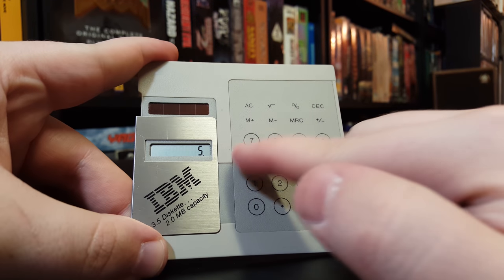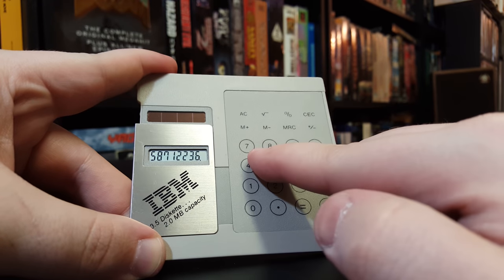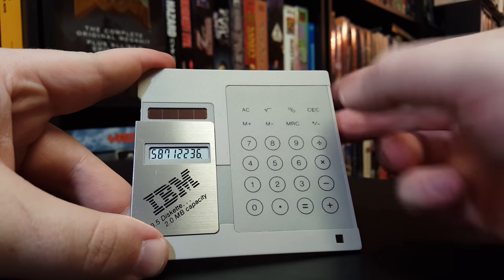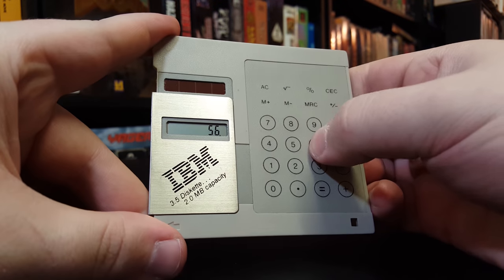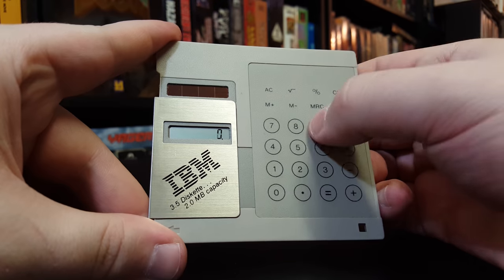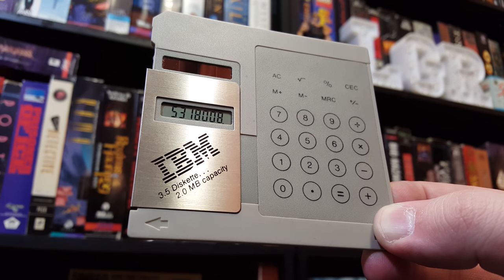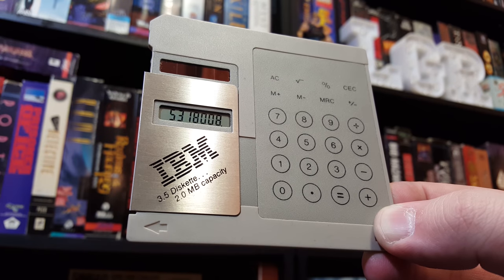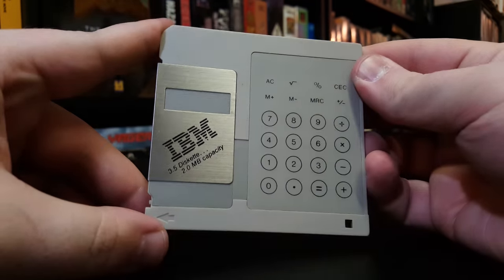And it's terrible to use. Absolutely terrible to use. This is one of those just pressure-sensitive kind of things that works most of the time. It's not really meant for any kind of serious usage, but that's fine. You don't need it to be any kind of serious usage. It's just a fun gimmick, and I think this is great.